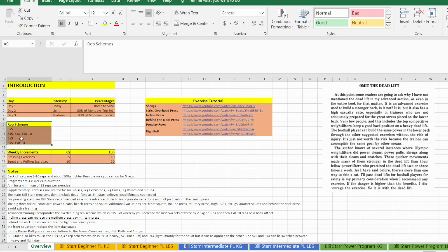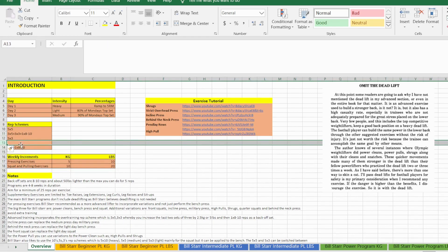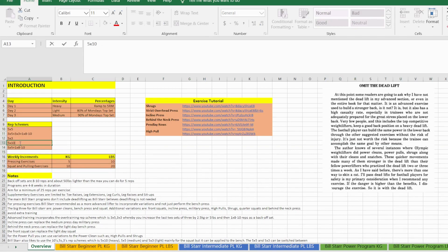It could also be a result of the rep scheme you use — for example, five sets of three is a great light day rep scheme, and five sets of five is good for a heavy day, as with five sets of ten, which is brutal — that's why I'm leaving it out for now.